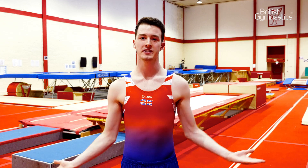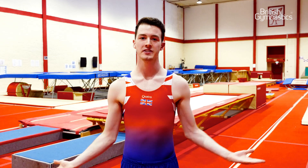I'm Andrew Houston and these are my top tips for becoming a double mini trampoline gymnast. My first tip is to measure out your run up. I run from 22 meters, and that way I know I'll always take off on the correct foot when I jump on the mini.